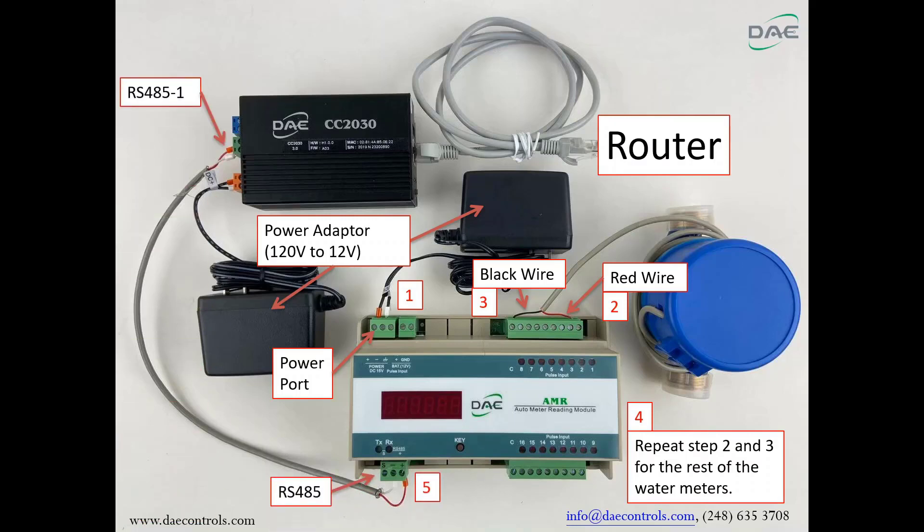Step 5: Connect the RS485 port plus and minus on the AMR to the RS485-1 port plus and minus on the CC2030.